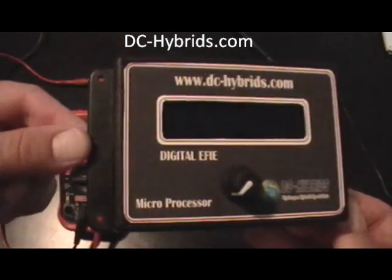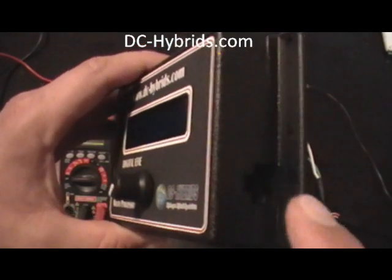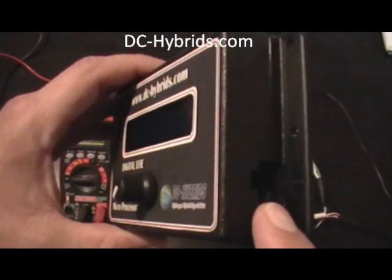Here's the EFI here. It's got mounting brackets on the side. And here's its connection here. You don't need to take it apart to do any wiring — all you do is plug it in.